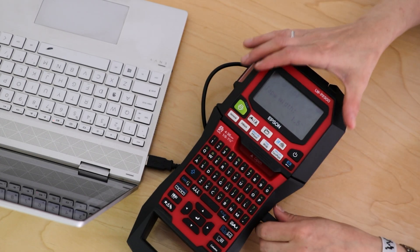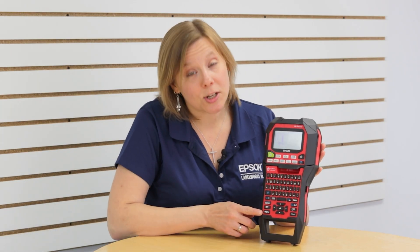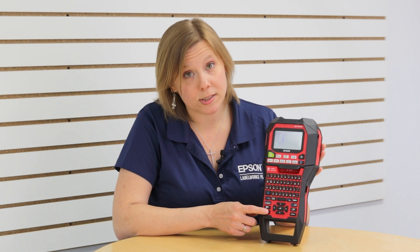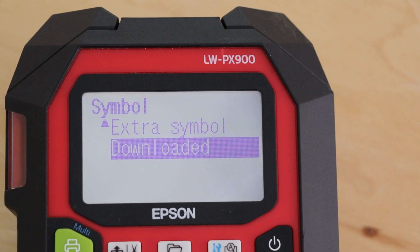We just finished transferring the image to the standalone unit and I've unplugged the USB. To access that image, it's going to be stored in your Symbols Library under a category called Downloaded. Simply tap the button for your Symbols Library, use your arrows to go down to Downloaded, and press Return.